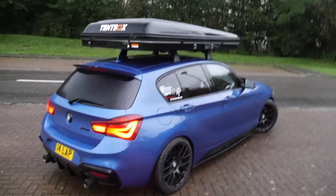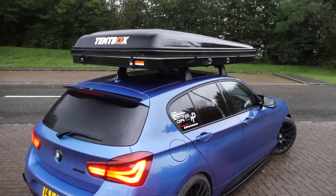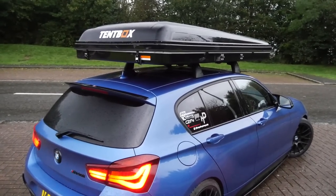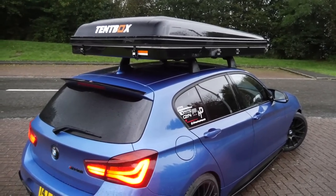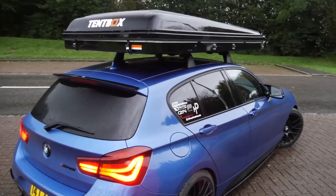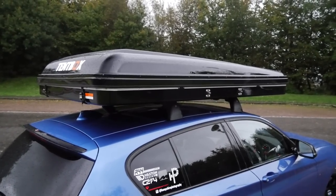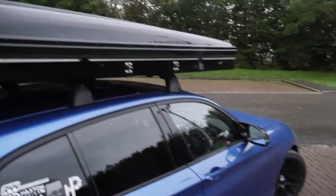I'm pretty sure this is a world's first for an M140i. Putting a roof tent on a car isn't a first, but it is for one of these — and definitely a first for me. It's something completely different, which is why I really wanted to do it. It's just so unique. The camera is shaking because it is absolutely freezing out here. Anyway, let's carry on with the rest of the journey and when we arrive we can get this thing set up.